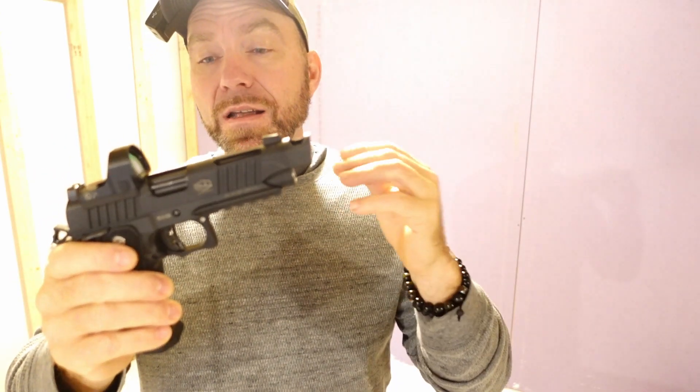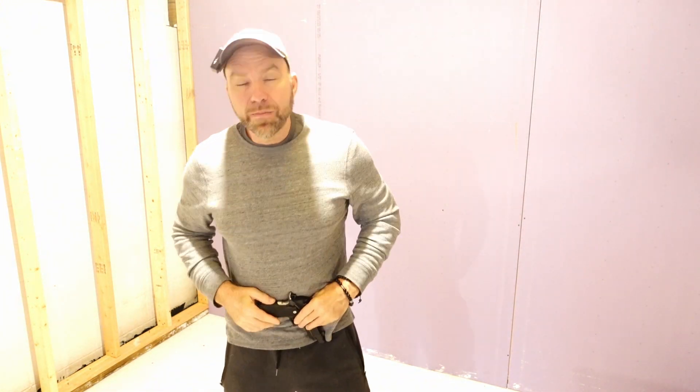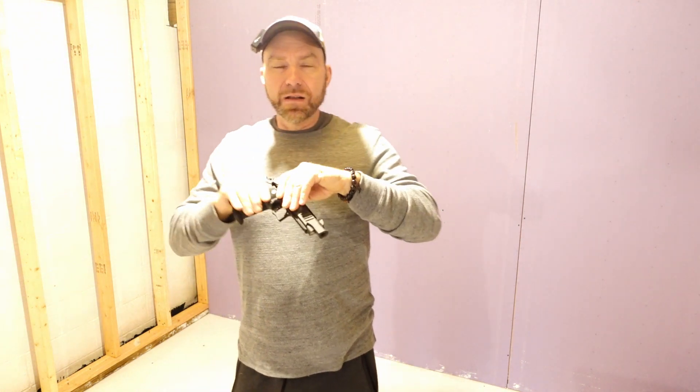I bought this gun, believe it or not, first and foremost as a carry gun, with a QVO Tactical holster. This gun is actually fairly easy to carry — I'm a fairly big guy and lost quite a bit of weight, so I don't really have a problem carrying it. Day-to-day mobility, bending down and whatnot, is going to be affected with the gun because with the comp this is essentially a 5-inch 2011. But I also use this gun for competition — this is my go-to open 3-gun. I even shoot open minor division with this just for the hell of it.